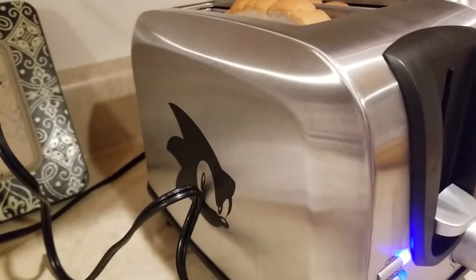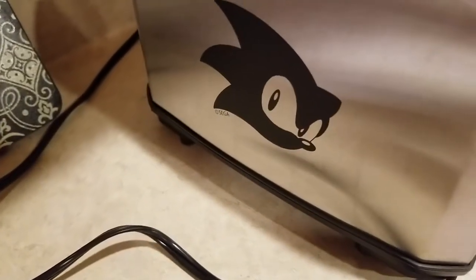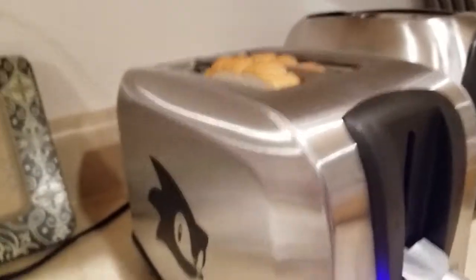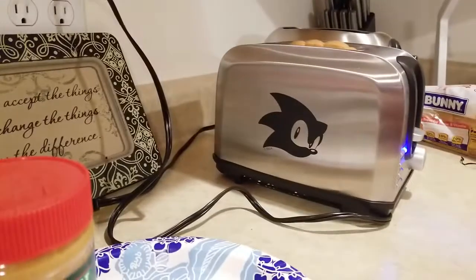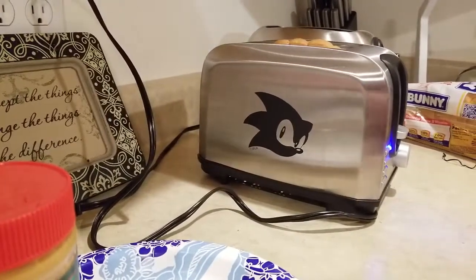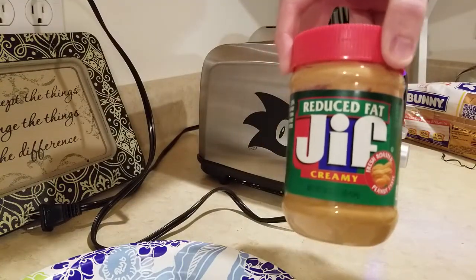So now you just get to wait. You can at least look at the picture because it looks really cool. We'll be using reduced fat Jif creamy peanut butter with a utensil.